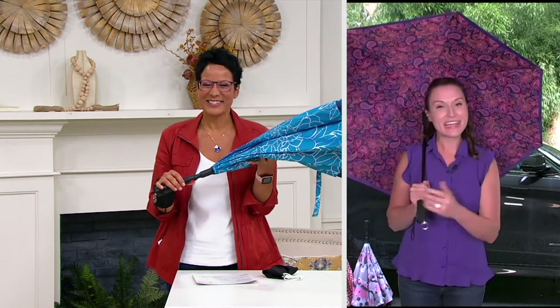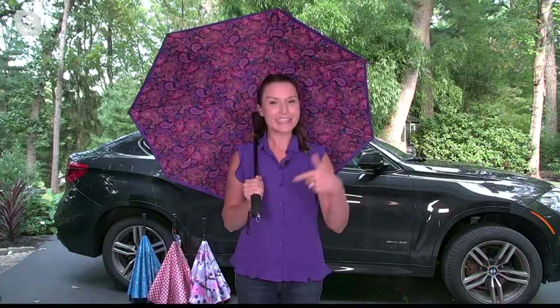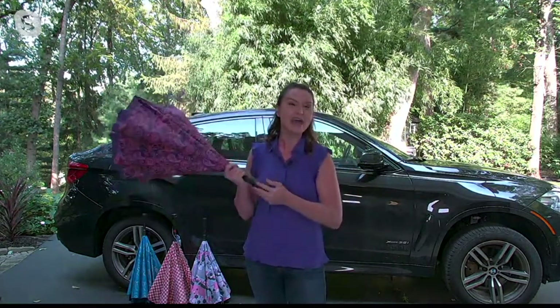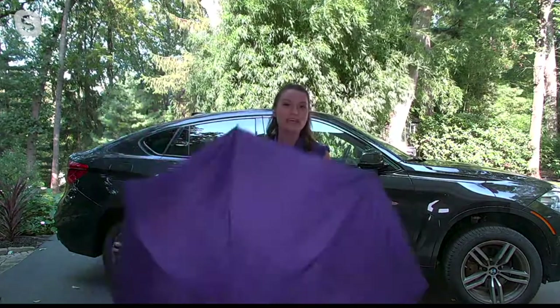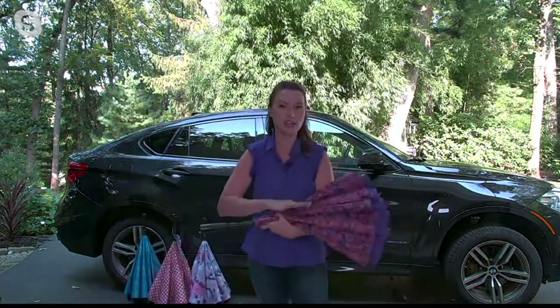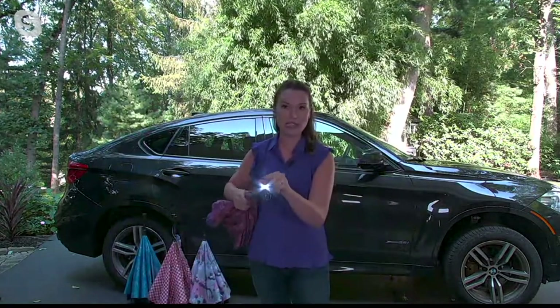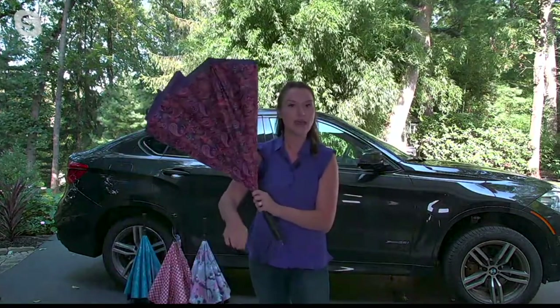The umbrella got smarter and it got safer too. What reverse umbrella did for this configuration was partner with our friends at Secure Bright — known here at QVC for great battery-operated lights and personal alarms — and integrated that technology inside. If you've never seen it, the reverse umbrella opens inside out, outside in, which means you're always touching the dry side when you come into contact with it.